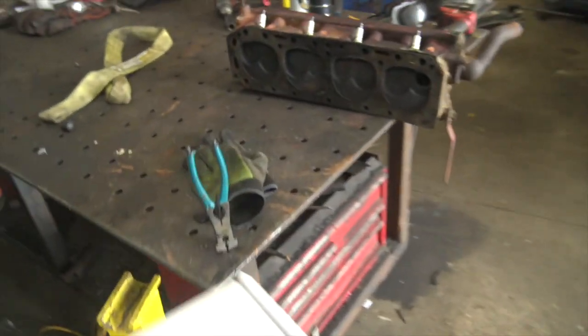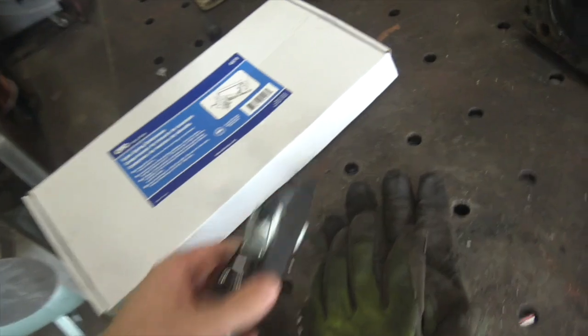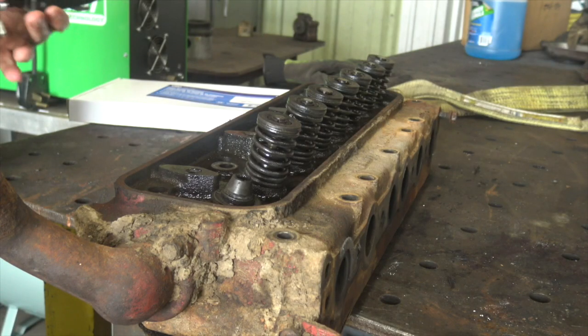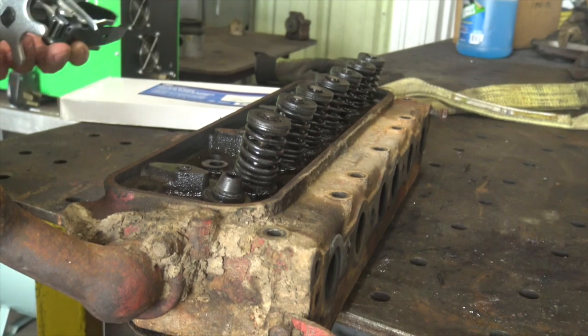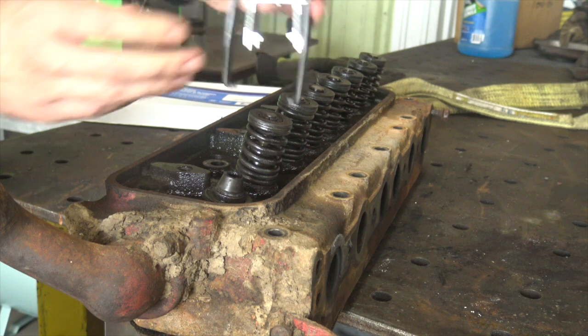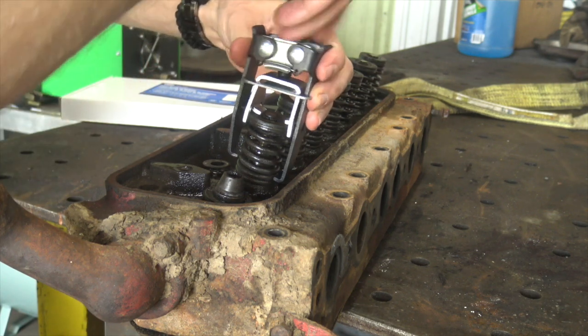All right, check it out. I got two valve spring compressors for the head off of this Ford tractor, and hopefully we can get this cleaned up today. I'm not really sure which one of these I want to use — I'm not really familiar with the differences.